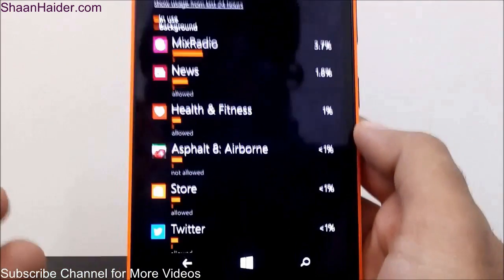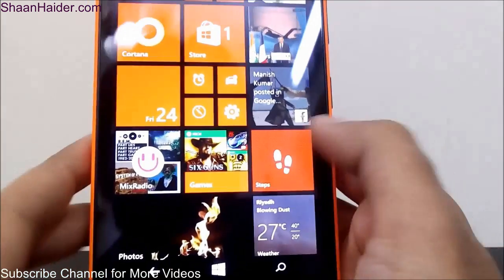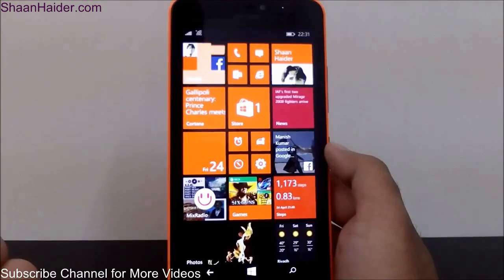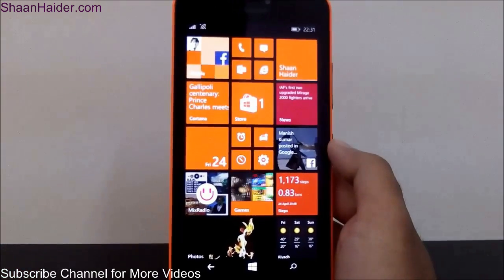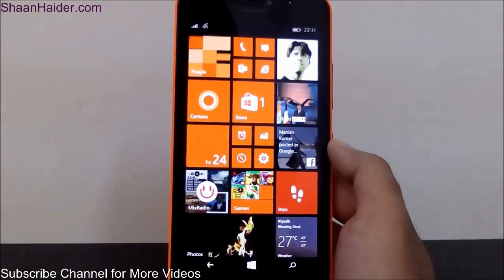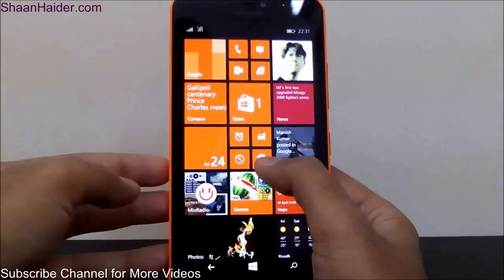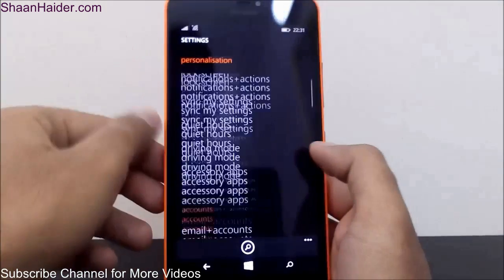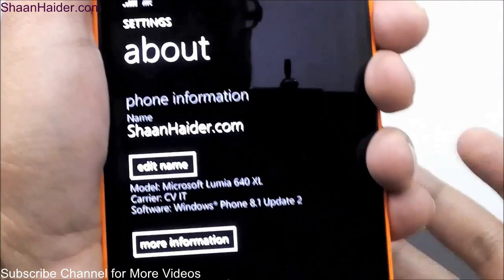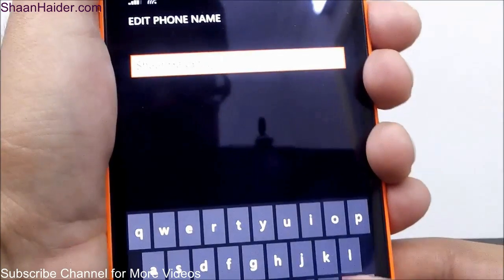Now the next feature: by default all Windows Phone and Lumia devices come with a device name which is 'Windows Phone,' which is kind of annoying if you and people nearby are all having Windows Phones with the same name. But you can change it. Go to Settings, then go to the About section of the device, and you can see the name of my device is 'shanatha.com.' If you want to change it, just tap on the Edit Name option and you can make it whatever you want.